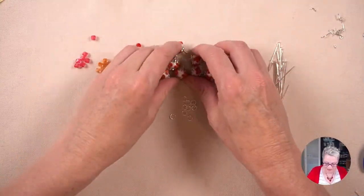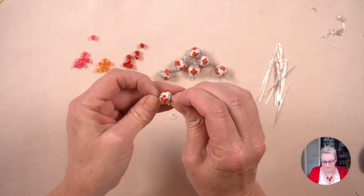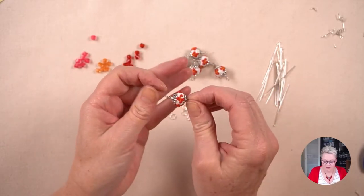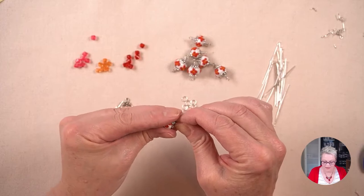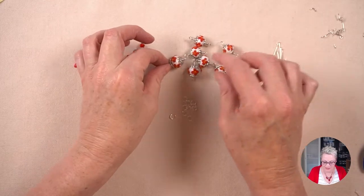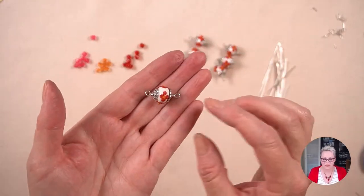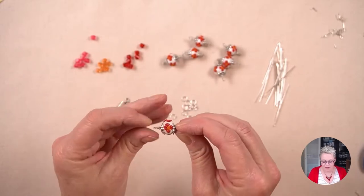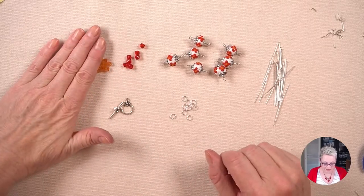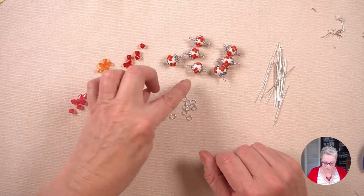Now I have my seven wire wrapped beads. Some of them are a little wonky so I'll fix them as I go along. Just as you wire wrap them, sometimes they get a little bent out of shape and that's okay. These beads being rondelles, sometimes they don't want to sit quite centred on the wire. So we just give it a bit of a push and a pull and it will sort itself out. Now we're going to make the dangles that go between the beads.